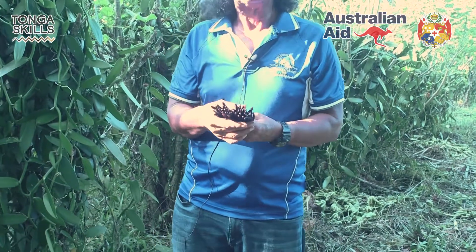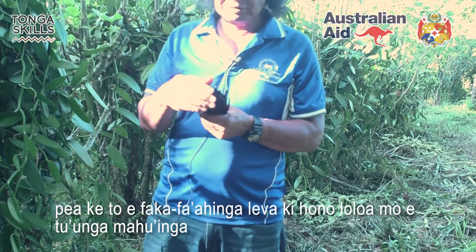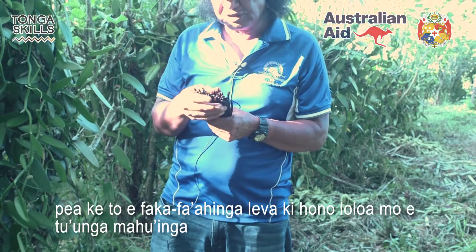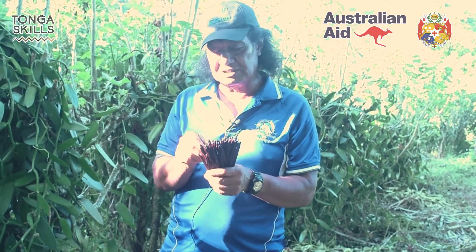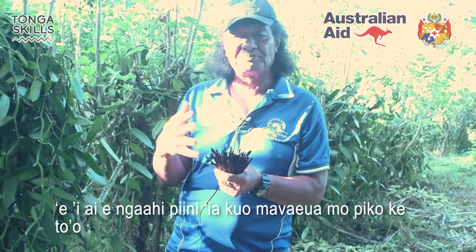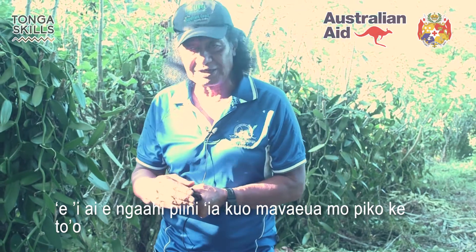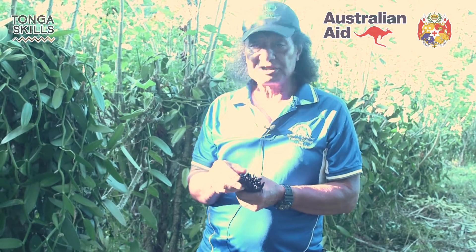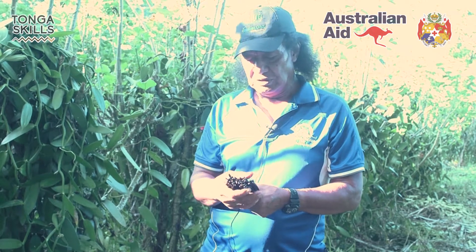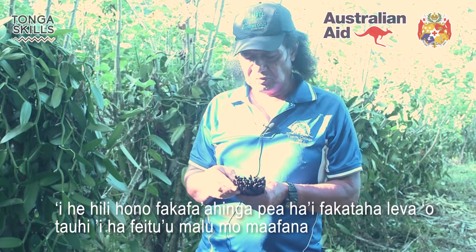Once fully cured, you start to select again. When they are fully cured, you're looking for top quality — because some might be split, some are bent. To find the top quality or A-grade, you have to do a final inspection. When properly cured, you have to bundle them like what you see here and put them in a cooler.